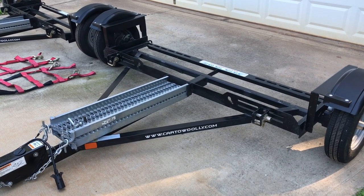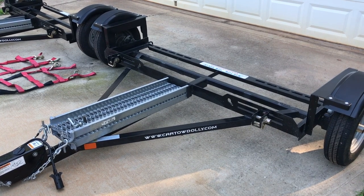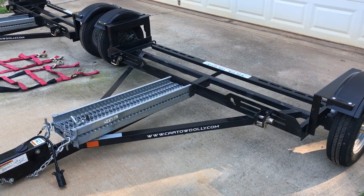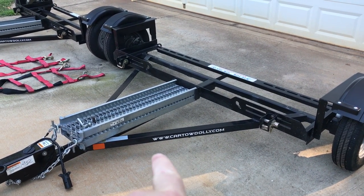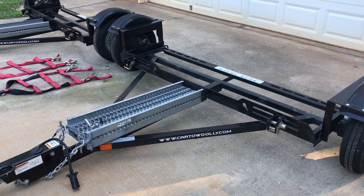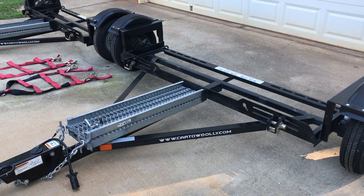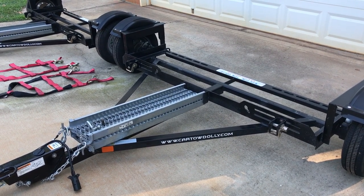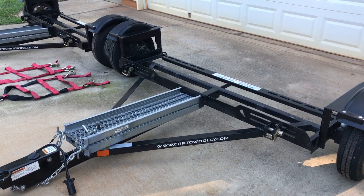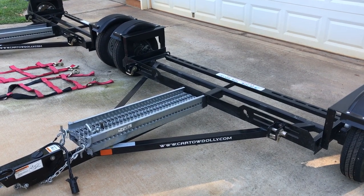The Acme tow dolly is made in Kernersville, North Carolina. They sell directly to the public and you can't buy it through any dealer, so go to their website cartowdolly.com. You can find more information and order your tow dolly. You can either pick it up from them in Kernersville or have it shipped — they have good prices on shipping, and we've done it both ways.